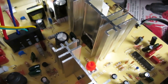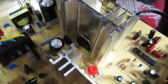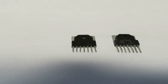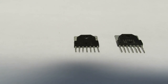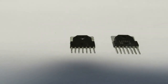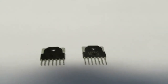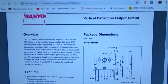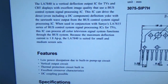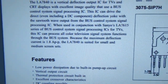Let me jump to the datasheet and show you exactly what the differences are. The two integrated circuits for vertical deflection are right here. The one that came from the chassis is an LA7840, and the one I ordered is an LA7841. Looking at the LA7840 datasheet: the maximum deflection current for this chip is 1.8 amps peak-to-peak, designed for small and medium screen sets.